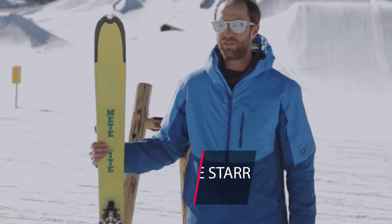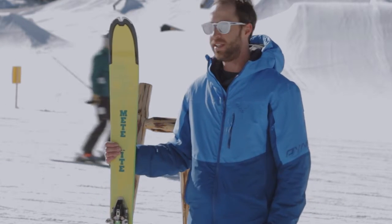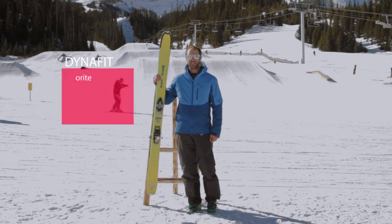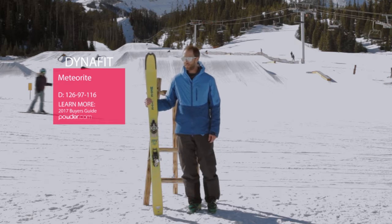Hey everyone, this is Jamie Starr from Dynafit. I'm here at Big Sky for Powder Week 2016 and I want to show you the Meteorite ski. New for this year for Dynafit, the Meteorite rounds out our free touring quiver of skis.